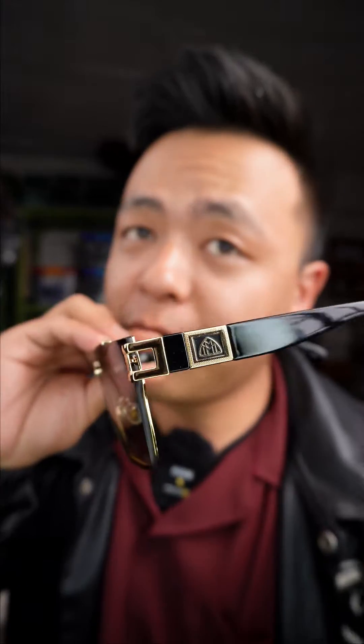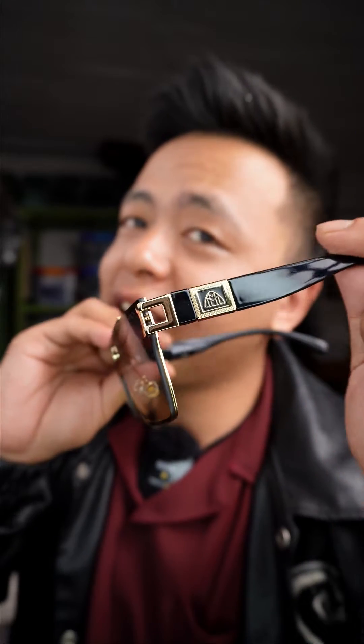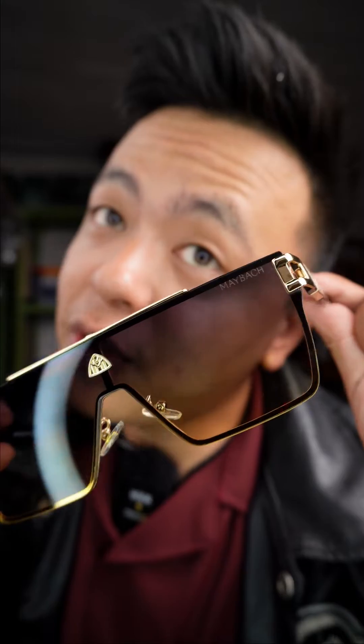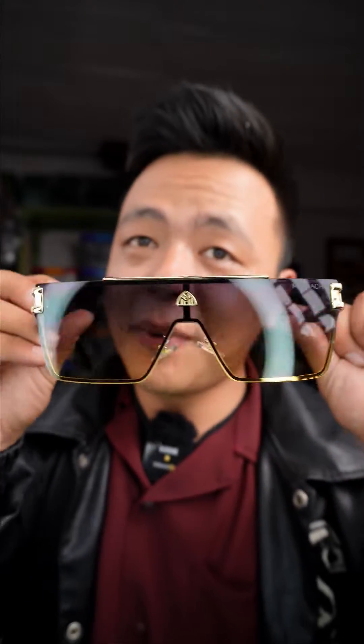This is a premium brand. Then you can check the Maybach branding. You can use the Maybach branding. You can use a premium brand.